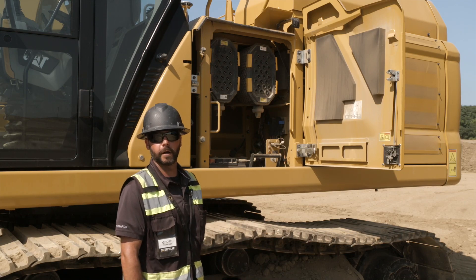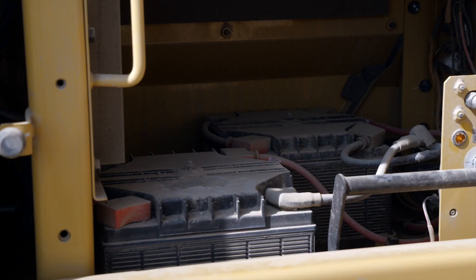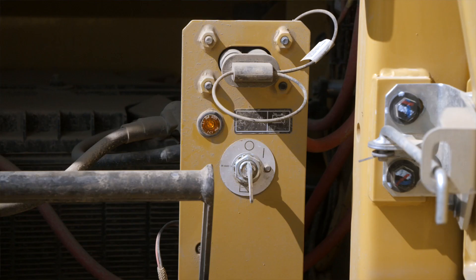As we open the first compartment door, we're looking at our dual engine air filters. We also have our batteries inside there, so we're checking cables, connections, and cleanliness. We also have our master disconnect switch in this compartment, which we'll turn on before we get in the machine.